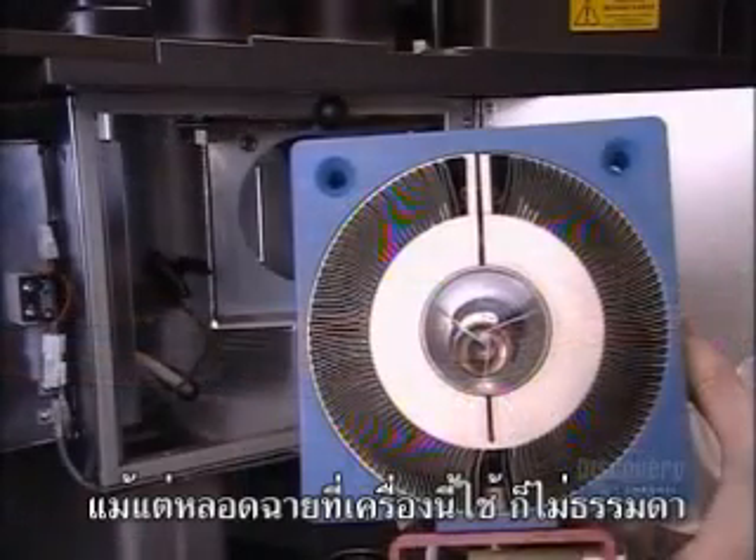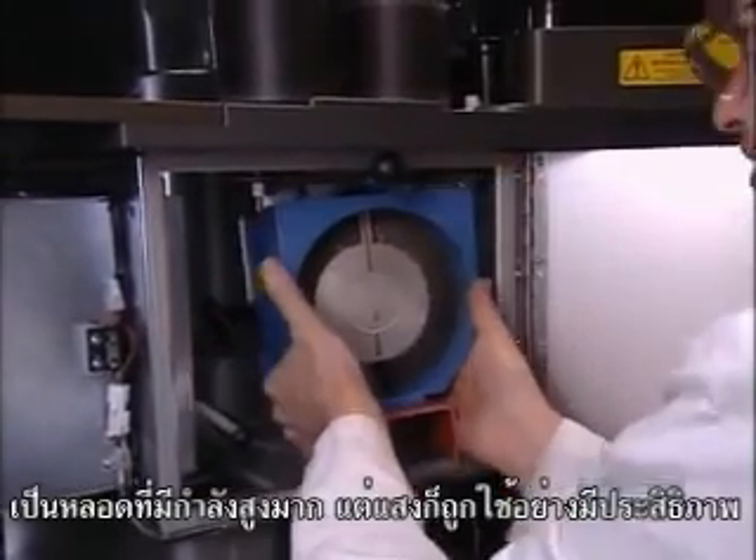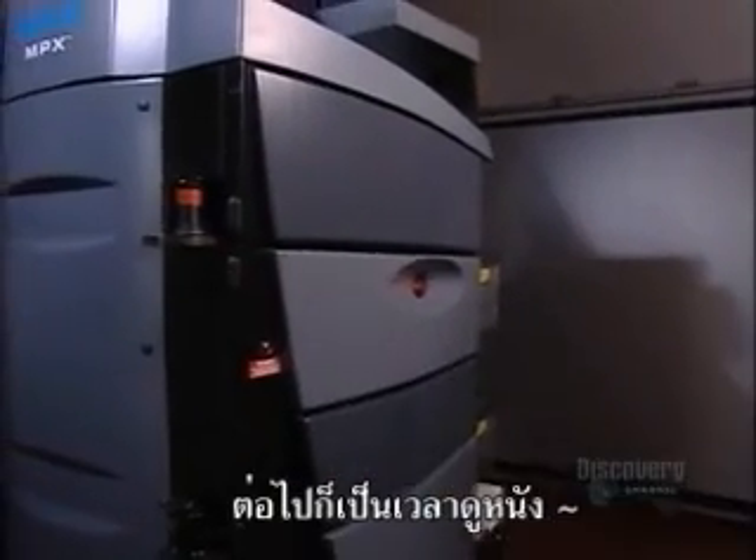There's also nothing ordinary about the lamps the IMAX projector uses. They're very powerful, but they use the light very efficiently. And now, it's time to enjoy the show.